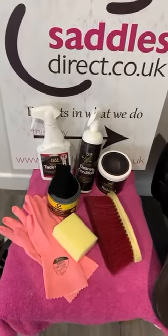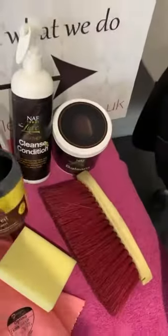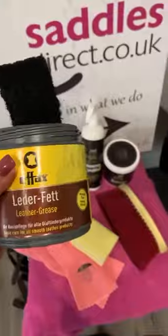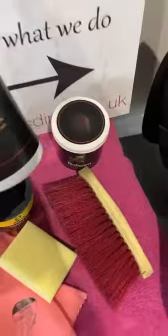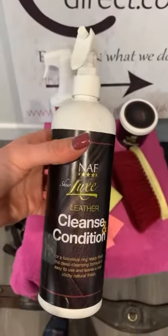So these are some of the main products we use on our saddles when they come in to us. We start by adding the black FX leather grease. This is really good if your saddle is a little bit discoloured and it needs some extra colour adding into it. So I don't know if you can see there, it has just gone a little bit discoloured. This stuff would put the colour back into it, ready for some extra feed or cleaner on the top. What we'd use after that, if it was quite clean, is the Cleanse and Condition by Nath, the Sheer Luxe range.